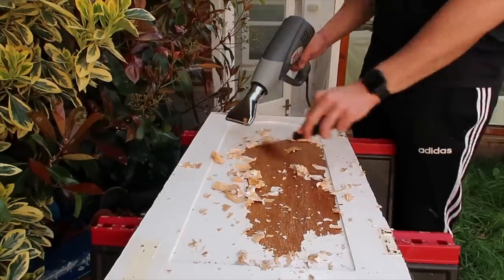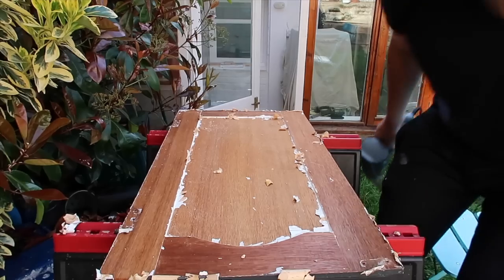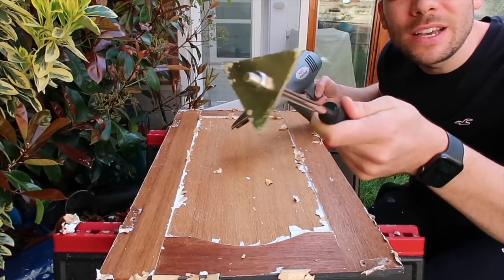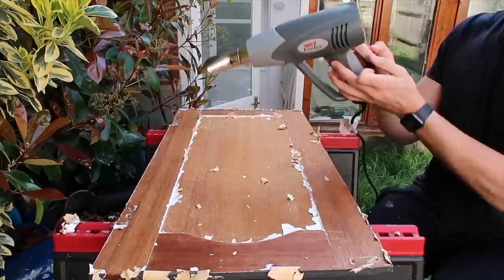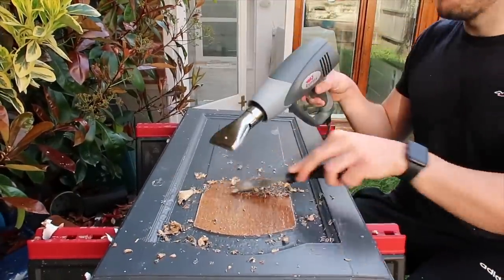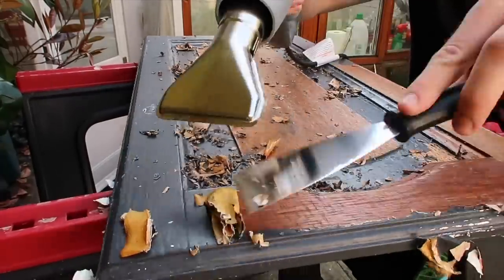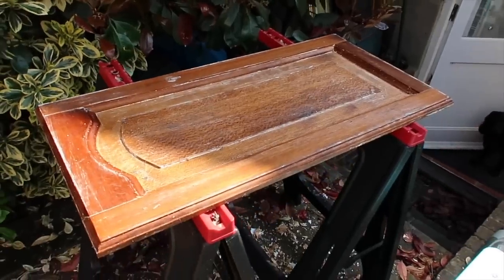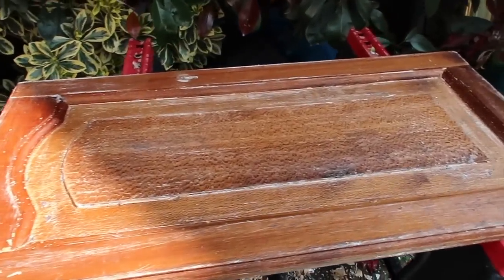This side is pretty much done — there are ridges around the corners which I've got a tool to get rid of. I started this first cupboard door at about 9:30 a.m. and it's now nearly 11:30, so I've done one cupboard door. This is going to take me so much longer than I thought.